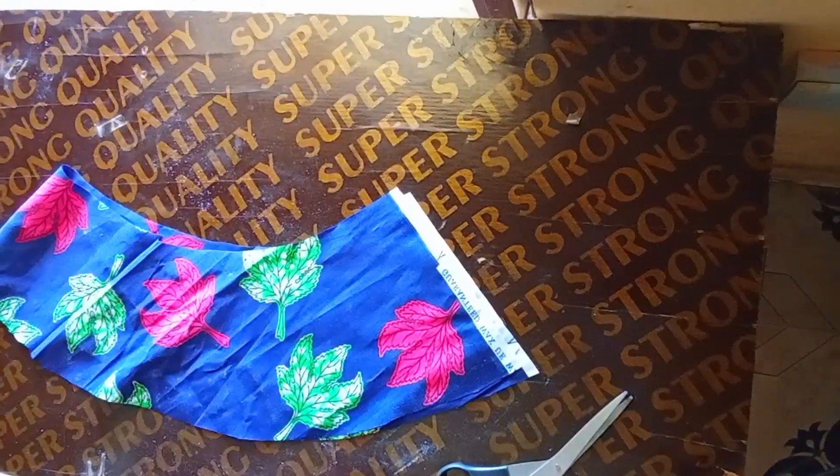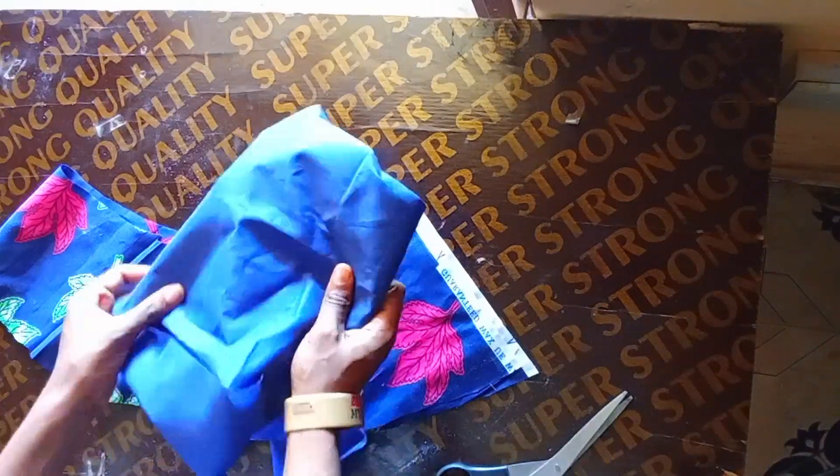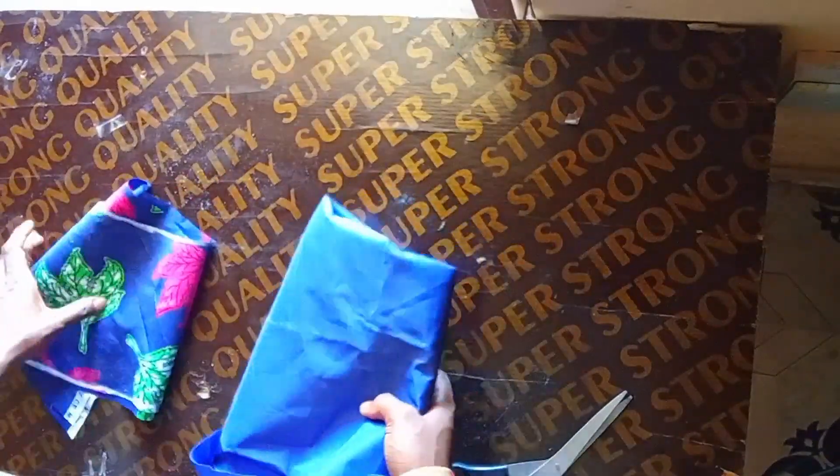I'll go ahead and add this to my lining. I'll cut out the lining the same way I cut out the African print, and then attach it to my dress. Guys, that is basically all for this video — thank you so much for watching, until I see you in my next one, bye for now!